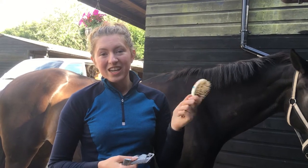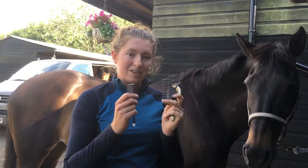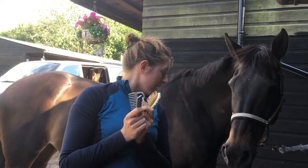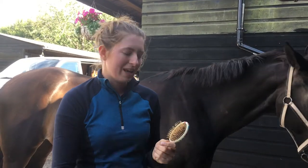I use a hairbrush for the mane and tail because I think it goes through their hair better and doesn't pull. There are lots of different combs you can use - these ones are more for manes and for pulling.